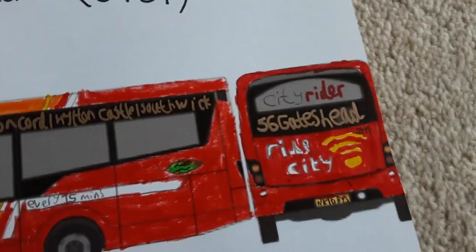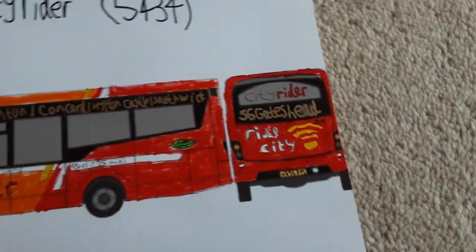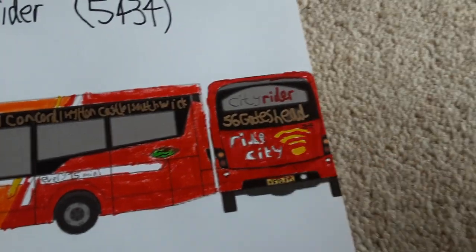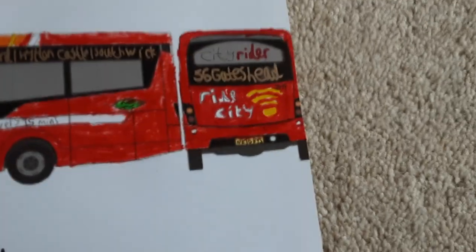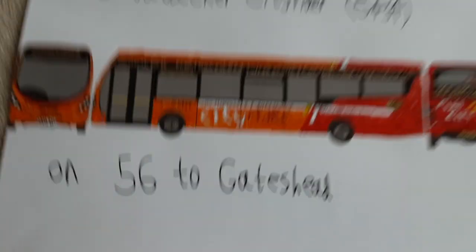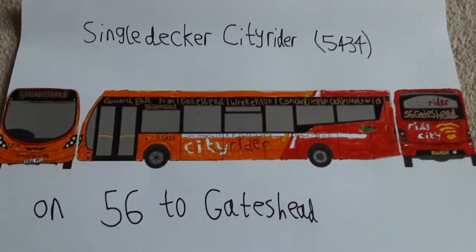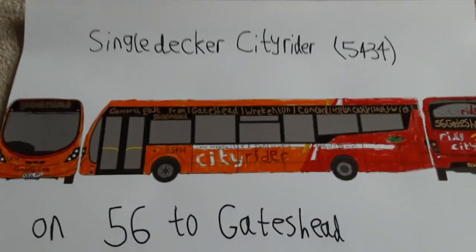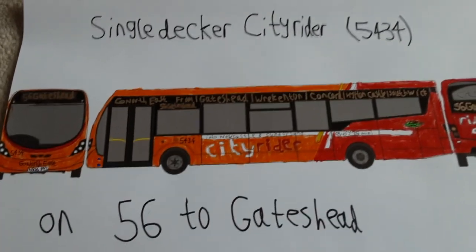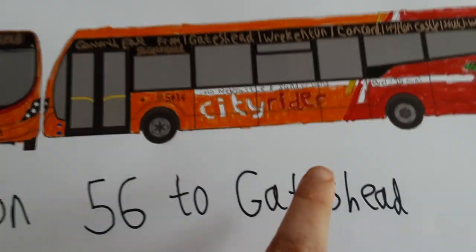On the back it says City Rider 56, 5434, and I chose 'Ride to your city, free Wi-Fi' because that's the one that 6094 has, so I chose that. It's a street light design. Basically all I did is download a template of a City Rider bus and then just drew on it to make it a City Rider. I'll show you in detail.